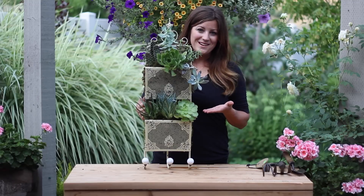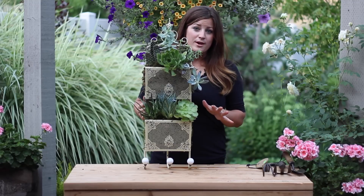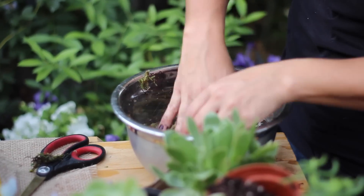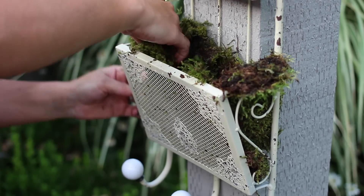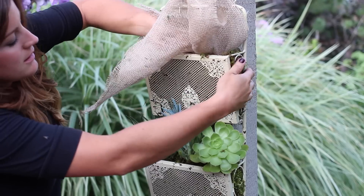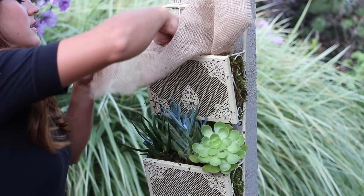Ta-da, here is the finished product! So here's a quick recap of what I did. I put some moss in a bowl of water and then squeezed out the excess. Then I took that moss and lined the outside of the container. Then I took a piece of burlap and lined the inside of the moss. And then you can plant.